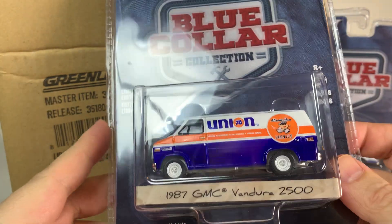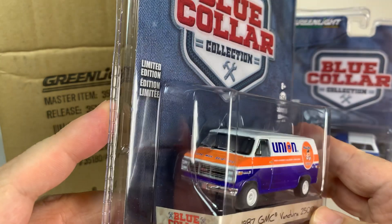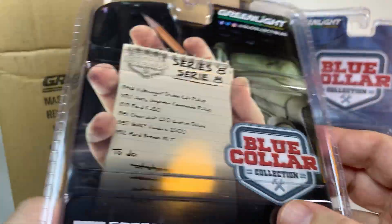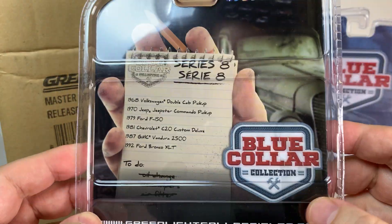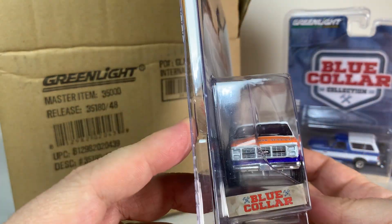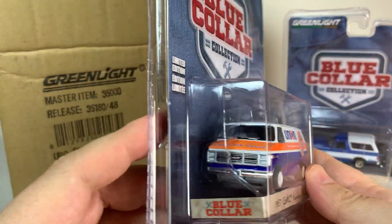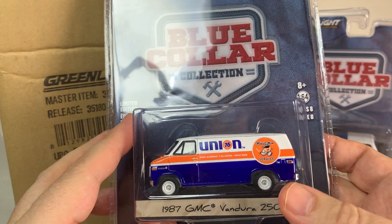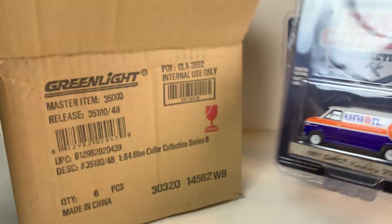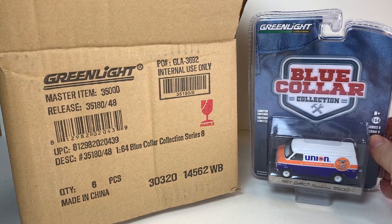1987 GMC Vandura 2500 with a Union 76 livery. Take a quick look at the card — the card's going to be the same on all of these. This is the first version of this van that I have picked up. Looks to be pretty nice. Nothing super stellar to me, but it's cool to have a version of that casting.